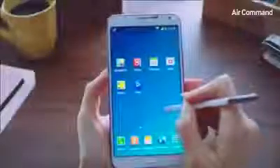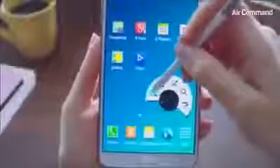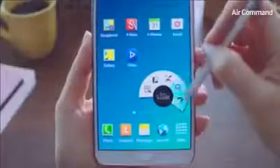Simply hover the S Pen on the screen and click the Pen button — and there we go. That's called the Air Command. From here, you can access Action Memo, Scrapbooker, Screen Write, S Finder, and lastly, the Pen Window feature.